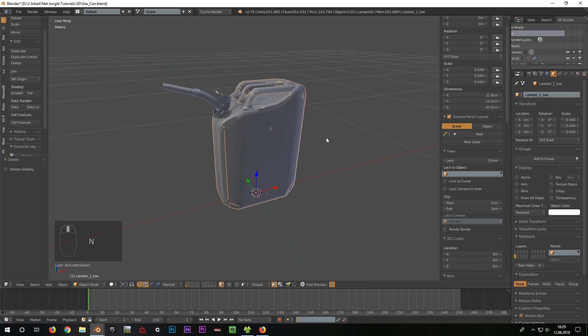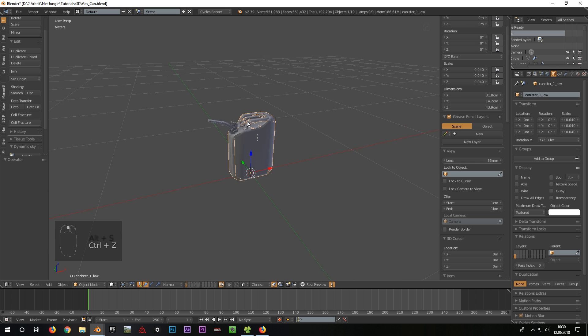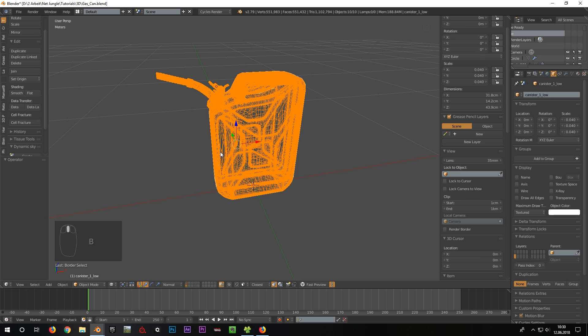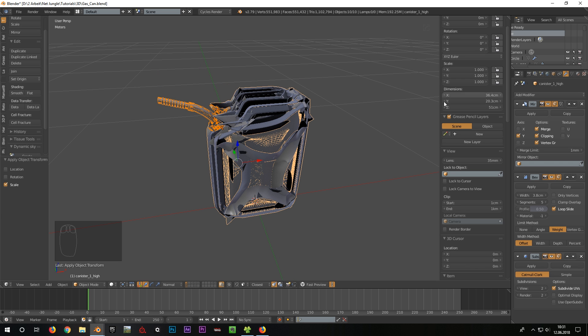Now I can scale the canister to the approximate size. Then I set the pivot point orientation back to bounding box. When we look at the scale factor, we see that the value is 0.04 — the factor I have just scaled the canister with. Factor 1 is 100%, meaning the canister has only 4% of its original size. This original size always has to be factor 1, otherwise serious errors occur during import into the engine. To declare this 0.04 as 100%, I press Ctrl plus A for the apply menu and choose rotation and scale, thus making the current scaling and rotation the new origin. The scale is now 1 again.